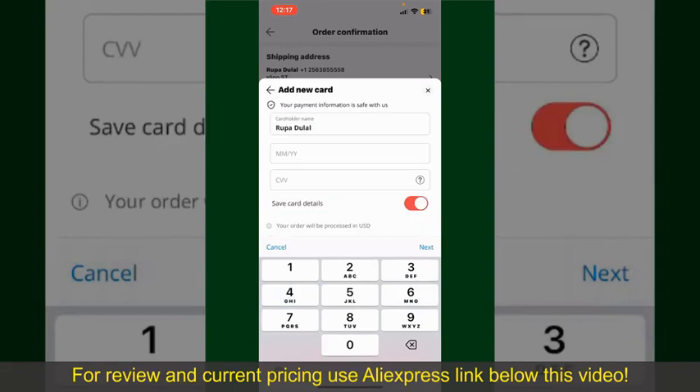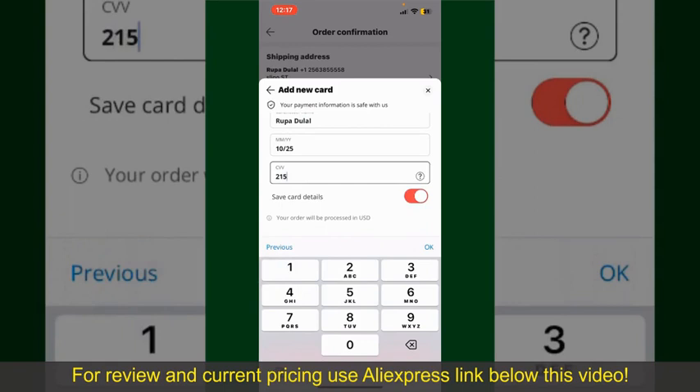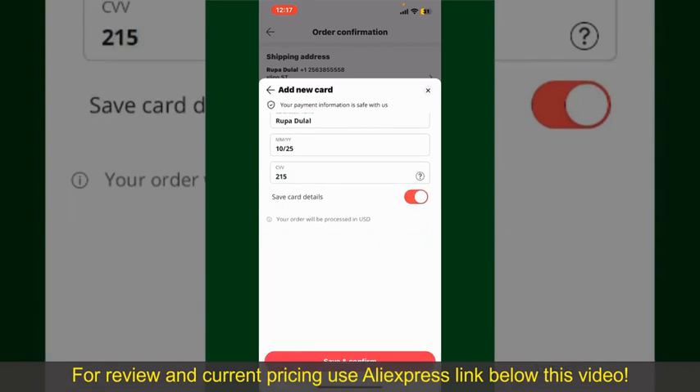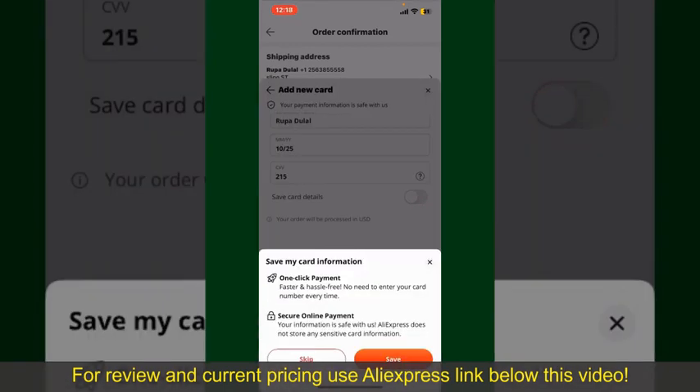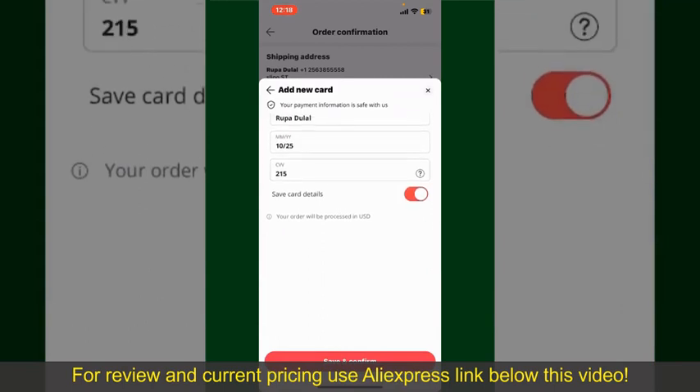Enter your card details — your name, your card's expiry date, and the CVV code. If you want to save the card details, you can toggle on the button where it says Save Card Details.